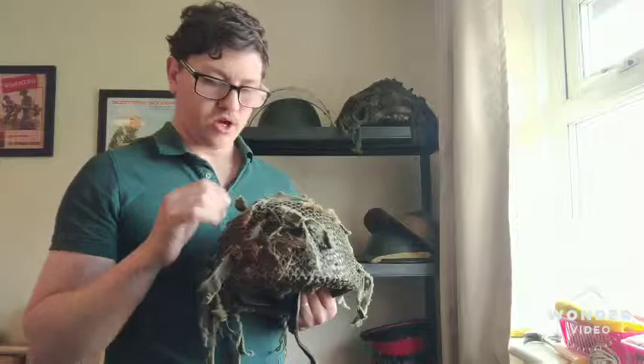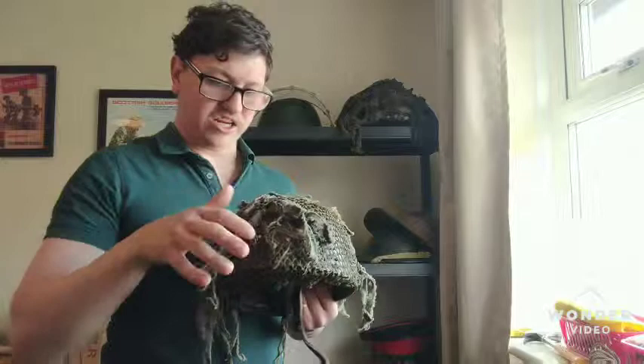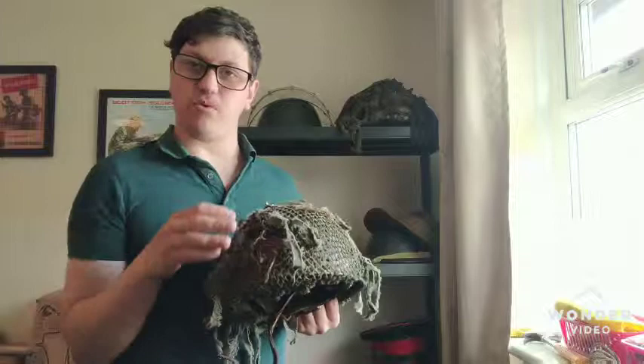Some of you have already seen it — you can probably guess what it is. It's a Brodie helmet from the Second World War. This one is a reproduction, but it's a very, very good one. It's been aged very, very well. I believe it's one of the Pegasus Military ones — very, very difficult to get these days, though they still have some in stock.